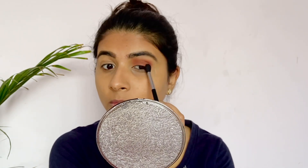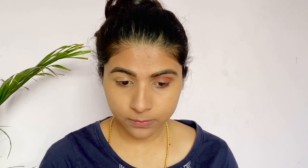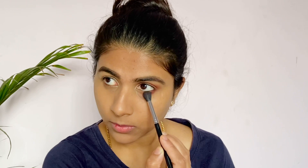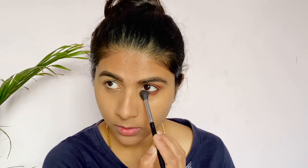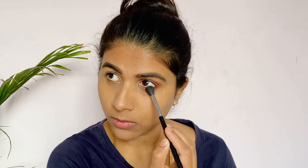This is a simple, quick festival makeup. I am keeping it very simple and quick. You can apply and blend the eyeshadow in the crease for a beautiful finish.